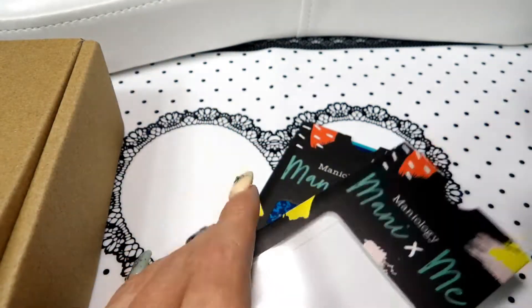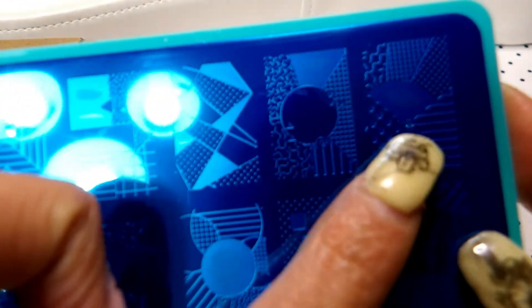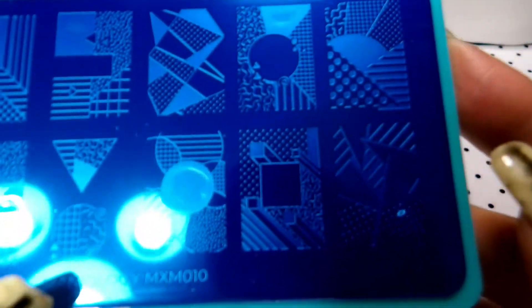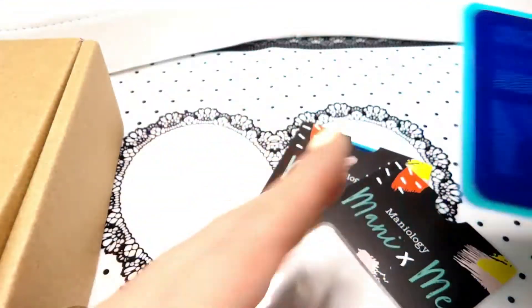And then this one is MXM010. I like the kind of geometric look of these — I really like that one. It kind of gives me like a quilted vibe, if that makes sense. Very cool.